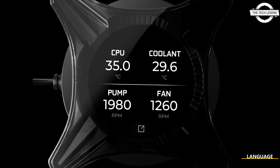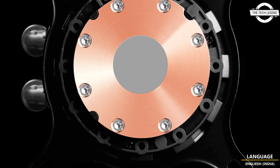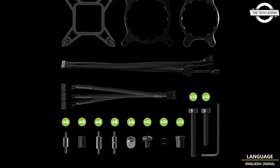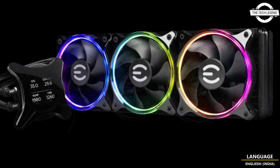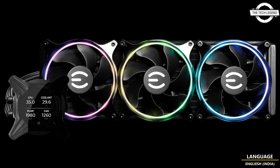This is achieved through a silent hydrodynamic bearing with a long-lasting 50,000-hour lifespan. The CLX series is built for all types of systems and cooling needs, with three different radiator sizes to choose from. Select the CLX 360 for maximum cooling — ideal for higher-end builds.